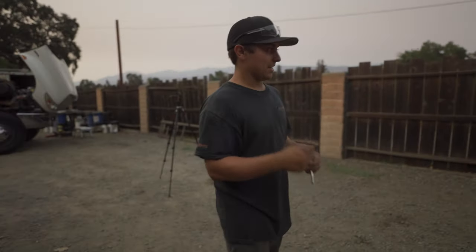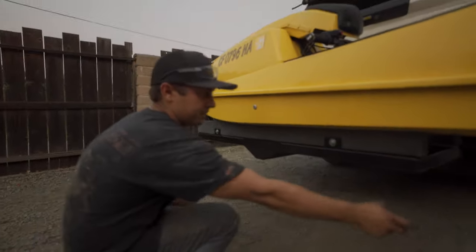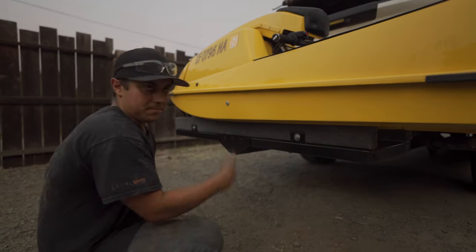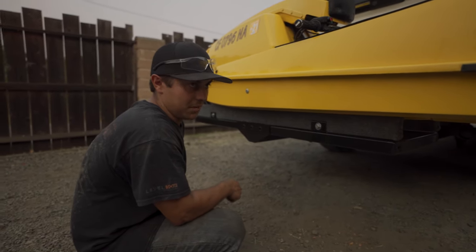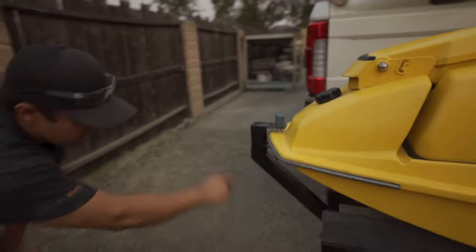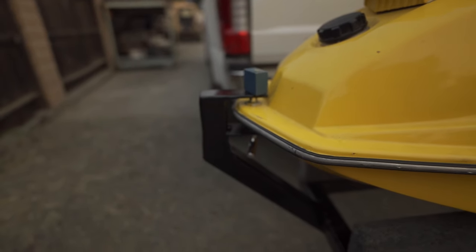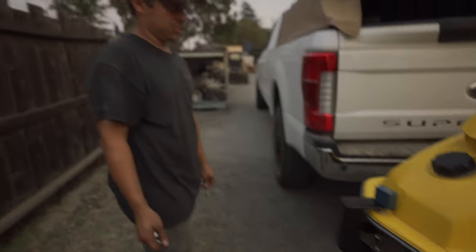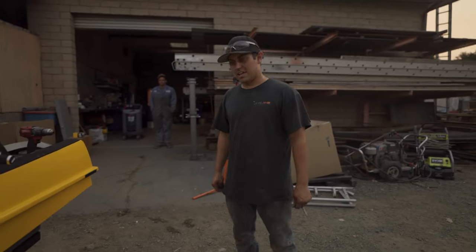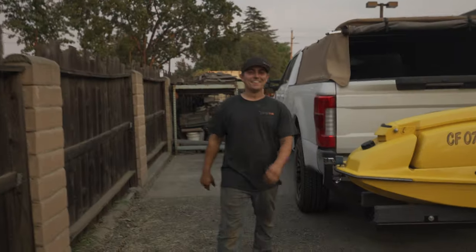We are finishing up the jet ski rack. All we have to do now is put the bolts in to bolt these pieces of wood through here. We're doing side marker lights, three brake lights, and we've got lights underneath here - we figured we'd just add them because it'd look kind of cool; I've never seen it done before. We finished up the neck for this and it locks in there. We'll do a lock pin so nothing can happen and we don't have to worry about it in the back of the truck if we go into any store or anything.